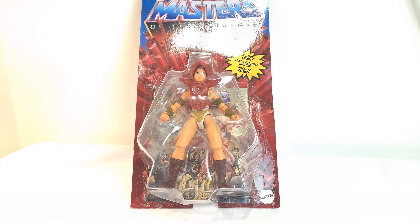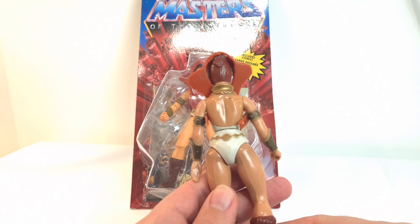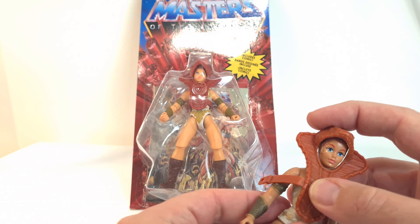I do also have the vintage figure to compare against. This one's obviously seen better days and I haven't got all the accessories, but you get the idea.